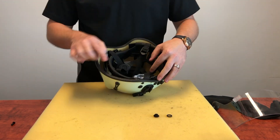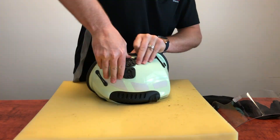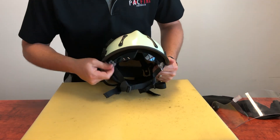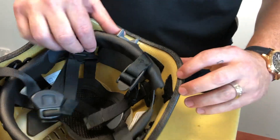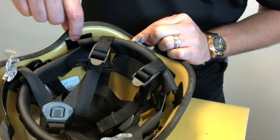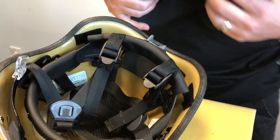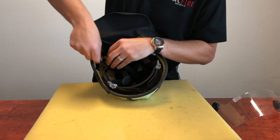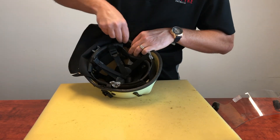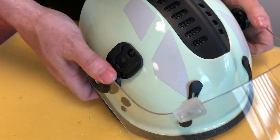Repeat the process on the other side of the helmet. Replace the neck protector using the hook and loop strips — we like to start in the centre. Then clip the face shield back into the easy on-off bases.